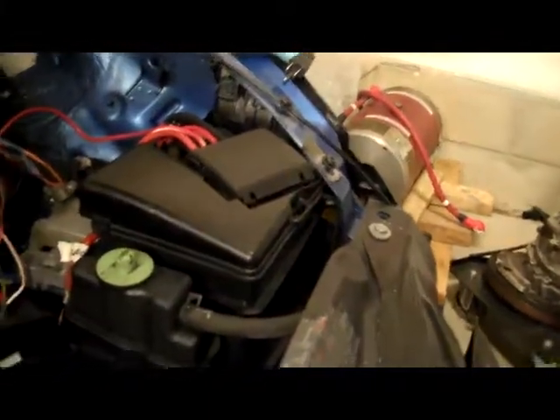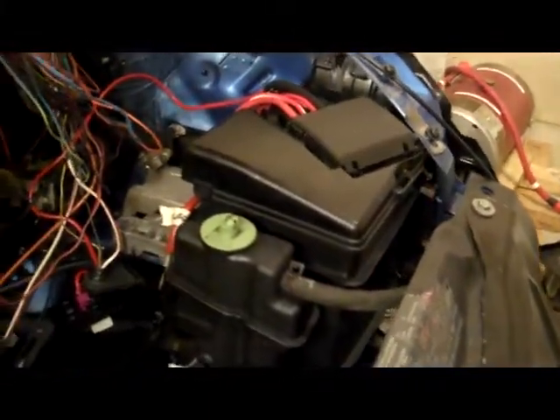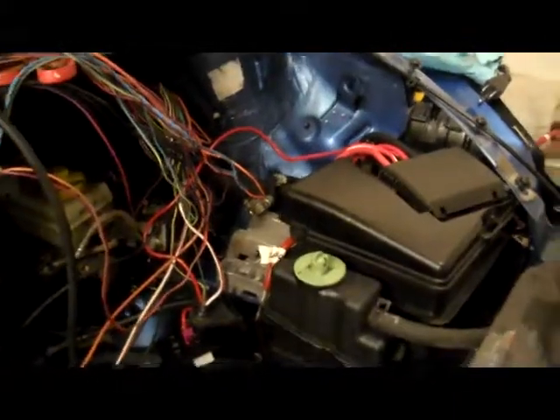I got the battery box back on and I actually hooked up the battery. It looks like the electrical system is working, even with all of these wires.